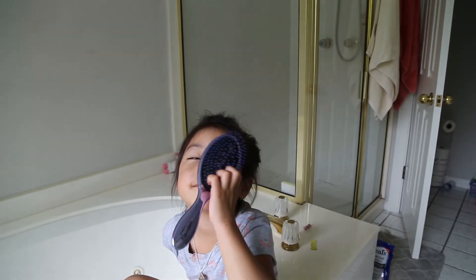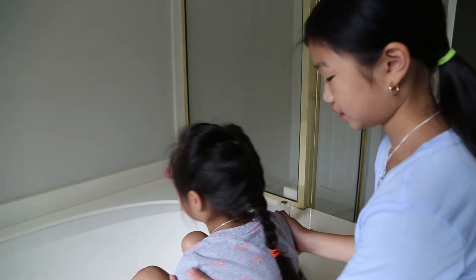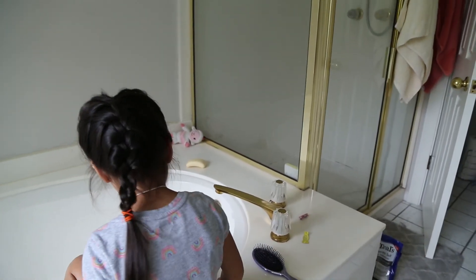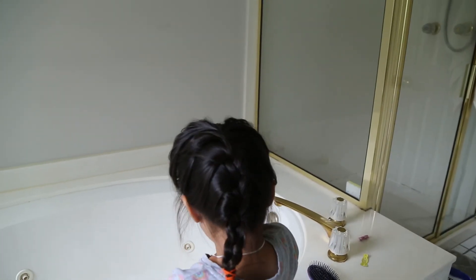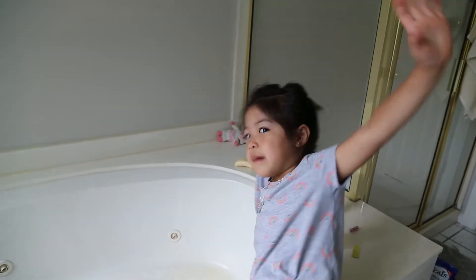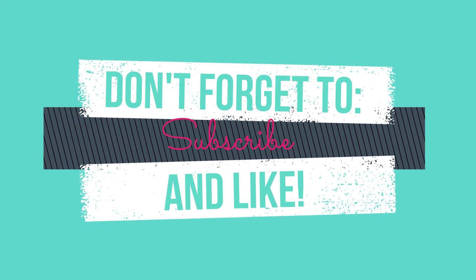And yeah, that's pretty much it. Mia, can you turn around please? All right guys, look at this French braid. If you guys think this is really cute and you want to see more hairstyles like this, please give it a like. And subscribe to WyanFamBam. Thanks for watching. Mia, say bye to the camera. Bye! Bye.